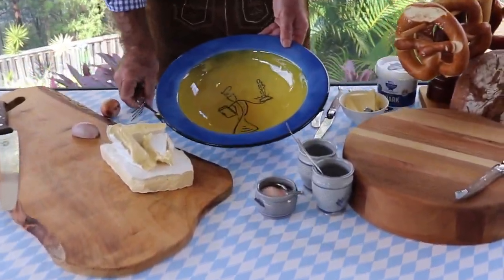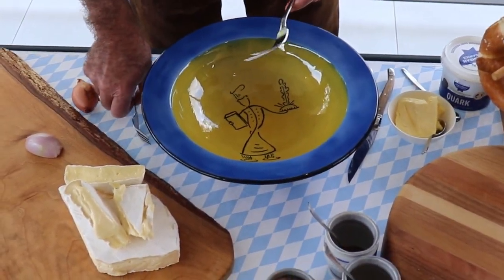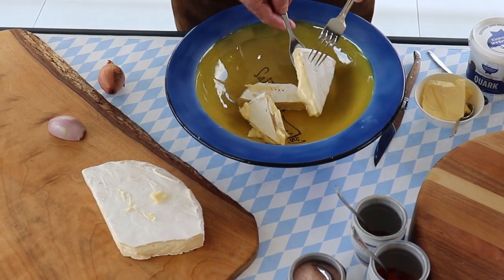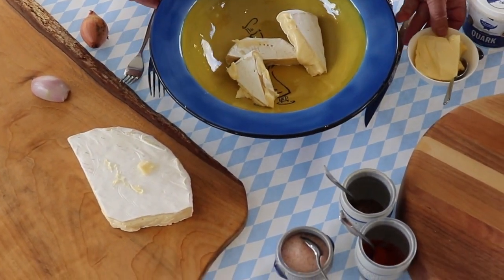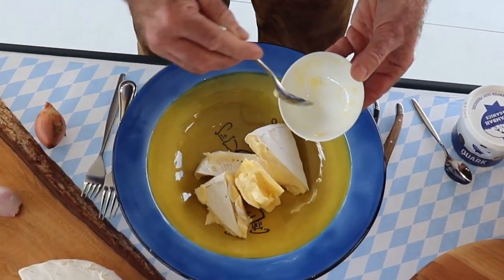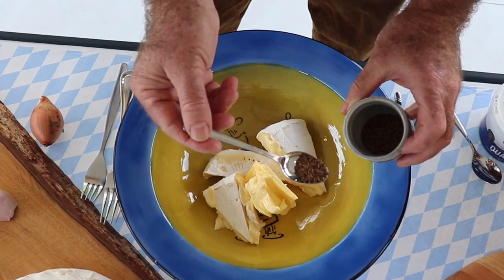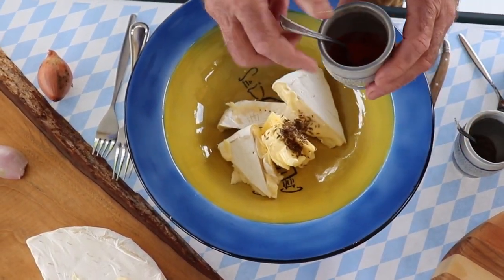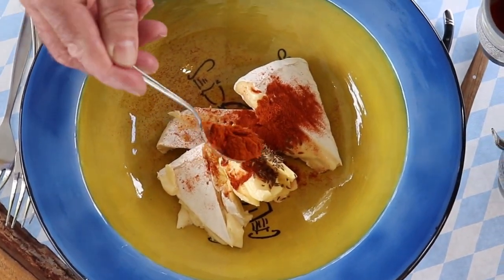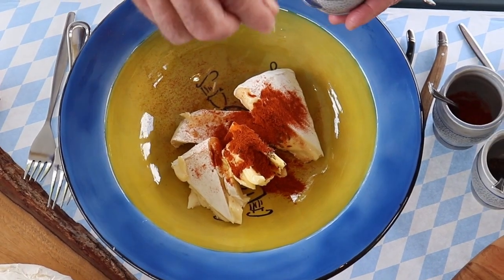Very easy today. We have a nice big white bowl. We have 200 grams of very ripe Camembert. Then we're doing 50 grams of very soft butter — I actually pulled it out last night. Then we have a half a spoon of caraway seeds, and a good one and a half spoons of mild paprika powder, and already a hint of salt straight away.